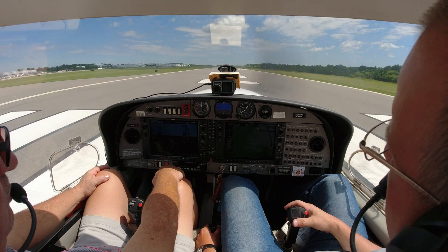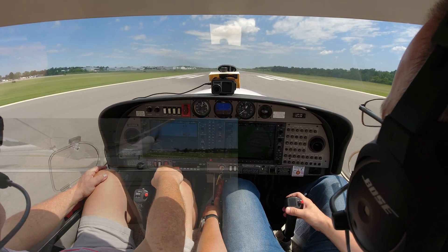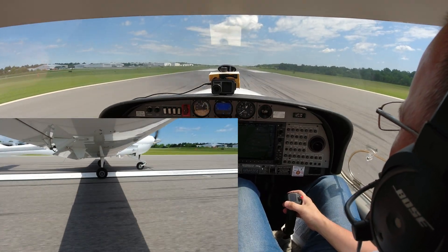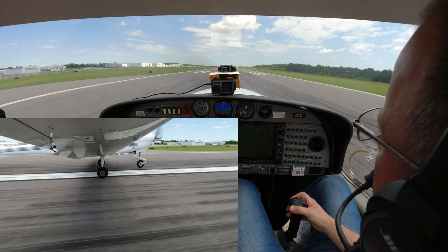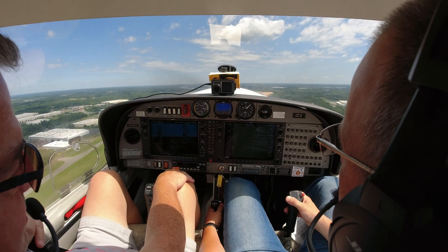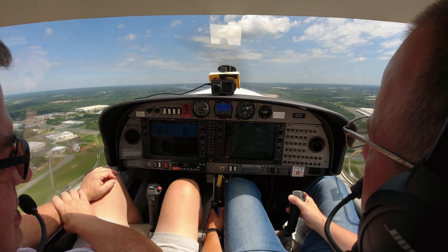We're on the right runway — that's important. We'll bring the power coming in. There's full power. Keep that stick just slightly forward to keep the nose wheel down. She's getting light. There we go — 59 knots. As soon as we pull flaps, we're going to come back on the RPMs to 2400. The only time we run full RPMs is on takeoff or when we're coming in for landing, preparing for a go-around.